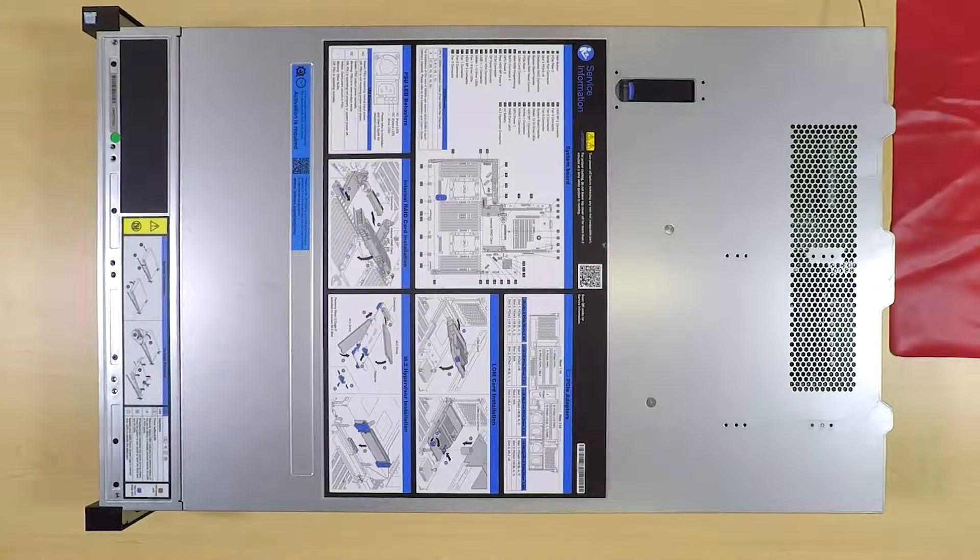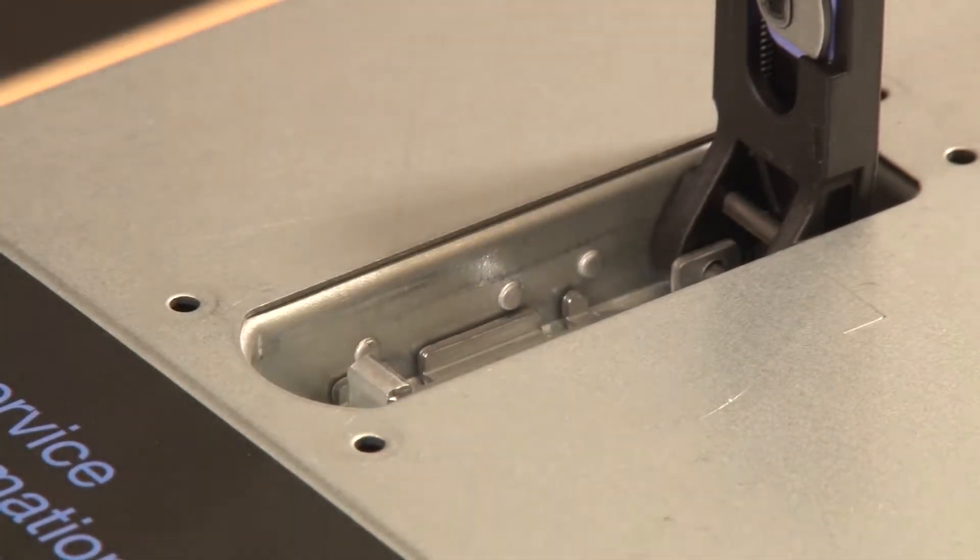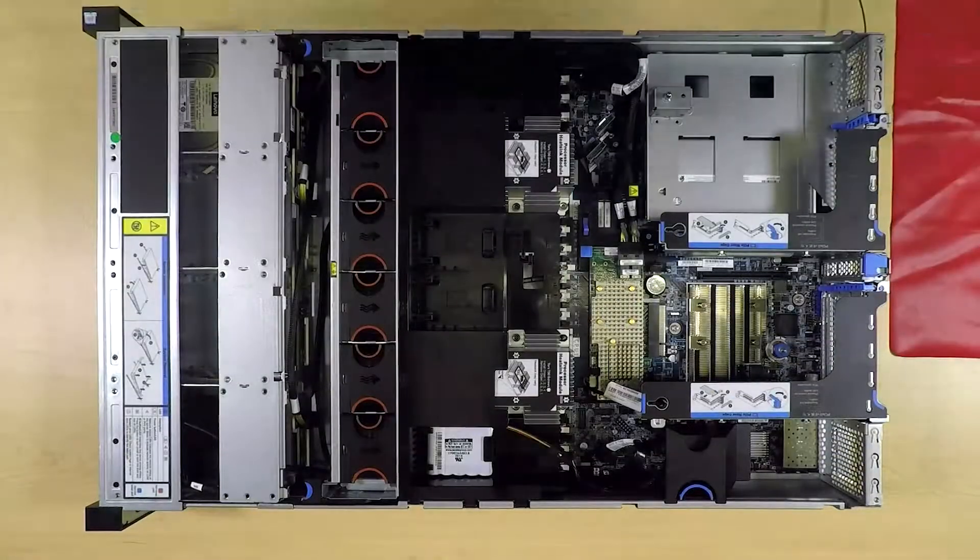To remove the processor and heat sink, remove the top cover. Press the release button and then lift up on the cover latch. Lift the top cover straight up to remove it from the chassis.